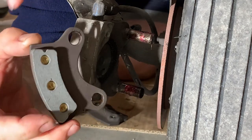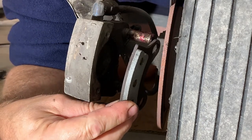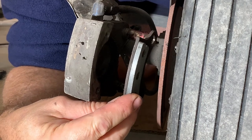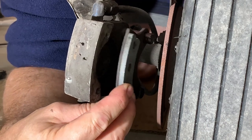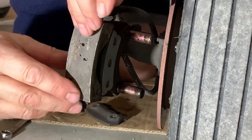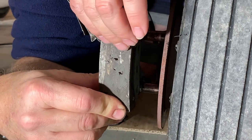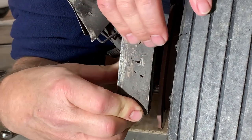Now I have moved from the left wheel to the right wheel, as when I was reinstalling the inside brake pads, I realized my hands were completely in the way and you couldn't see a thing on the video. Here you can clearly see what I'm doing. The brake caliper slides on lubricated guide pins that align the caliper with the rotor.